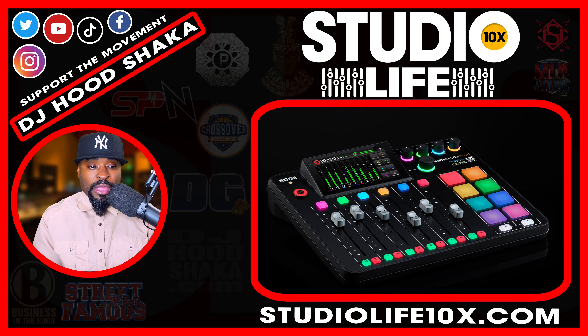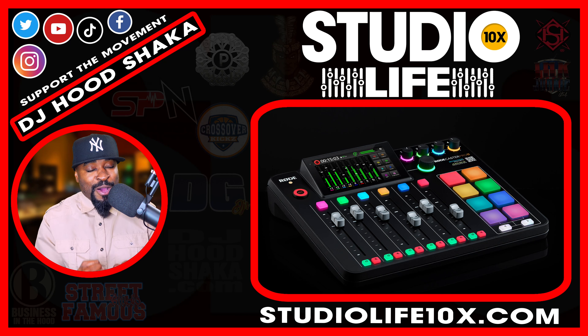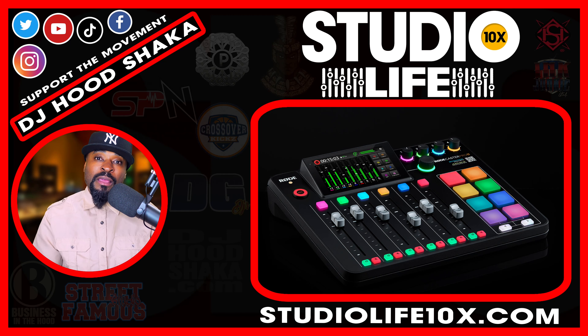I'm just going to show you things I like and don't like about the Roadcaster Pro 2. I'm excited to see what these preamps sound like. I'm going to use the Shure SM7B, the Rode PodMic, and the Neumann TLM 102. I'm going to use various microphones and test this RCP2 in a treated room and an untreated room — put it through its paces. If it's like my Roadcaster One, I'm certain it won't disappoint.